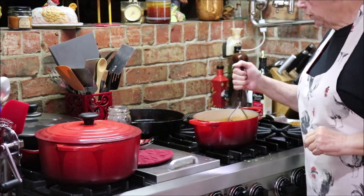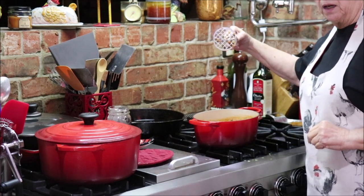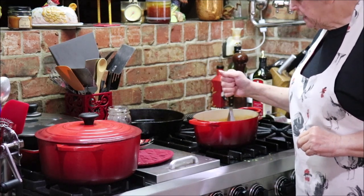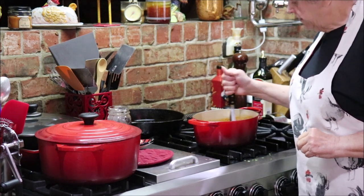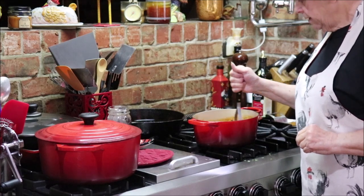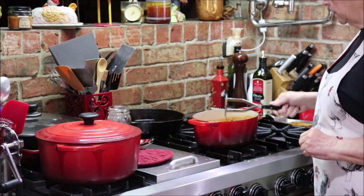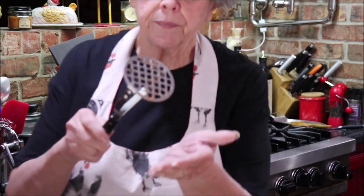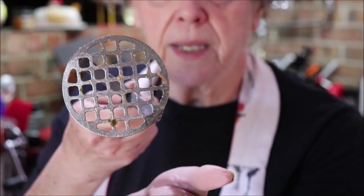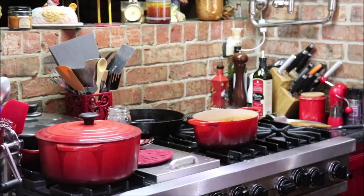I decided I'd get my potato masher — the one with the little holes in the bottom — and just give it a little mash. It makes it thicker and I like the consistency a whole lot better. I have an immersion blender, but most people would have a potato masher, so this works great. See the holes in the bottom — it mashed it perfectly. Now I'm going to get my cream added.